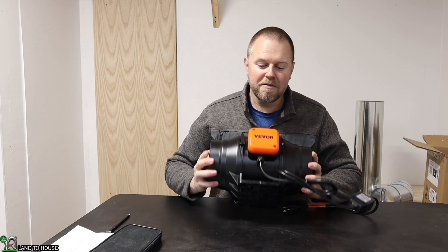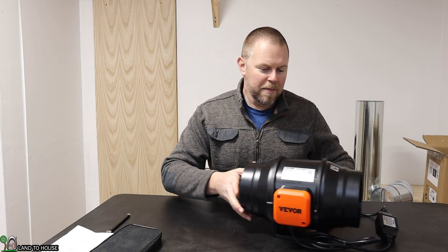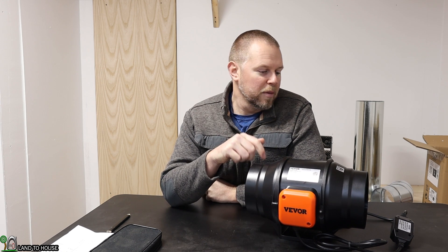I am using the Vever ventilation fan — Vever sent this to me for installing in my ventilation system, so definitely check out the links below if you want to see more about this fan. I hope that helped with your 45° versus 90° debate. I'm Seth with Land the House, and I will see you in the next video.